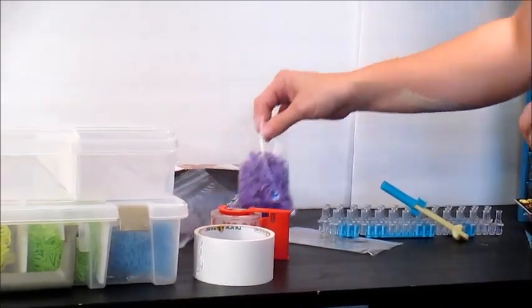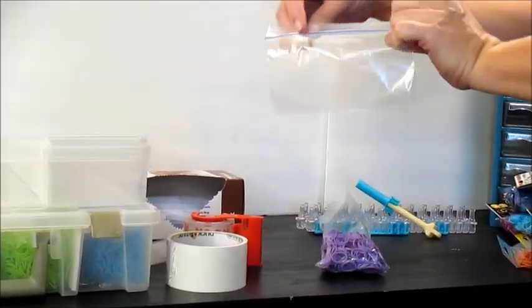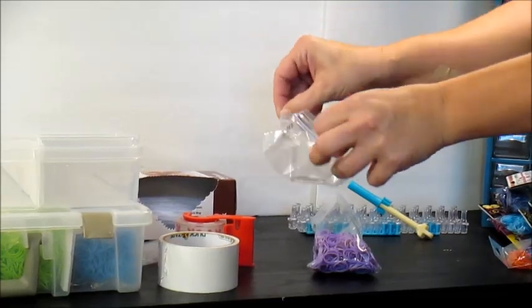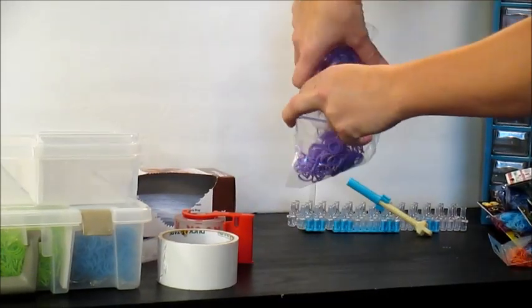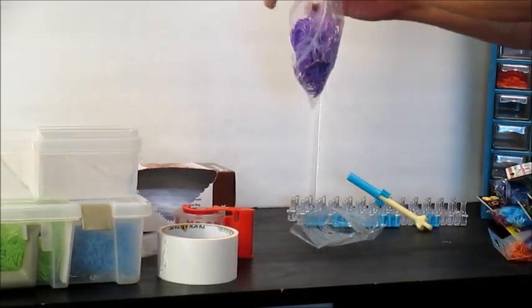I decided I was going to put my bands back in plastic bags — just generic, zipped, snack-sized bags. Open up your bag, place your bands in, and close your bag up.